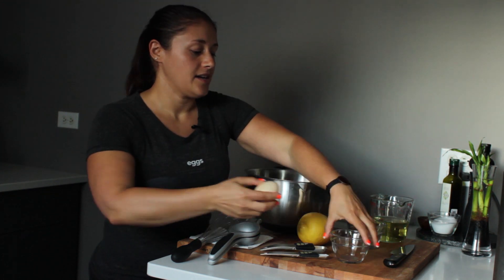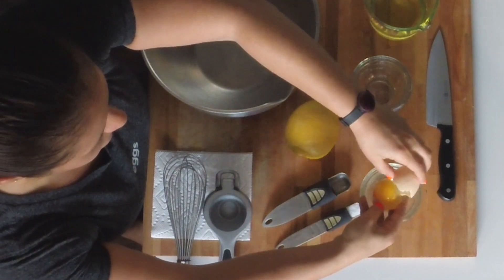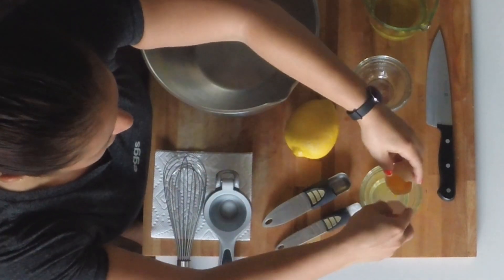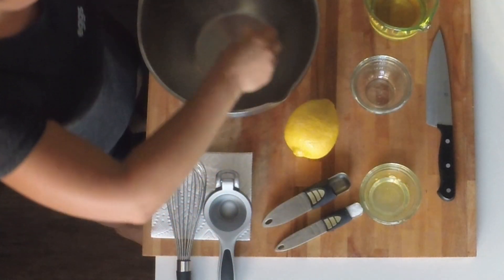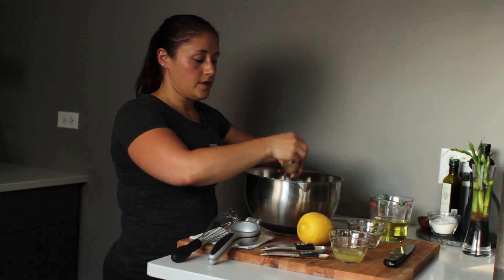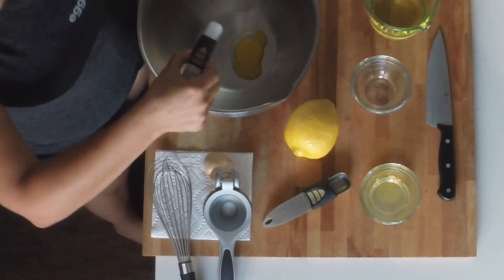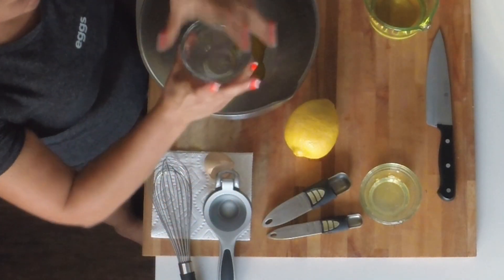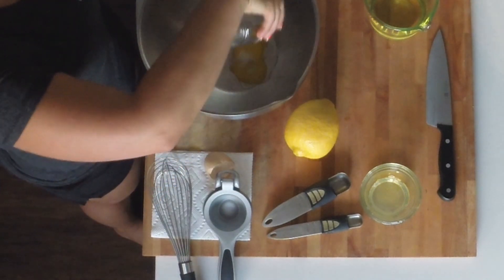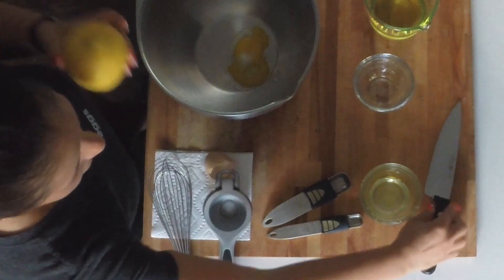The first thing you're going to need to do is get your egg yolk. One yolk, and you're going to combine your sea salt, your water, and your lemon juice.